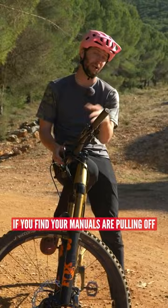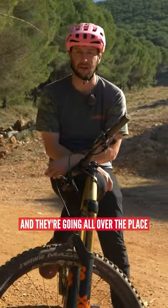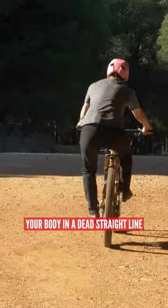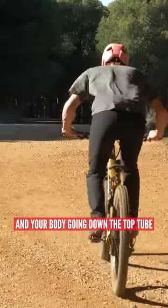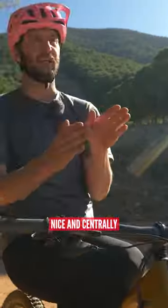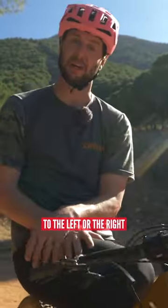If you find your manuals are pulling off to the left and the right and they're going all over the place, it's because you're not moving your body in a dead straight line. Try to keep your butt and your body going down the top tube and over the back wheel nice and centrally, and not shifting your weight to the left or the right.